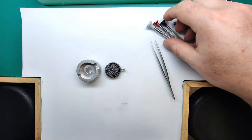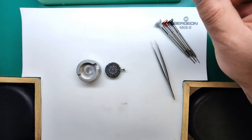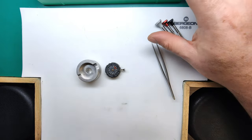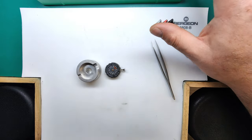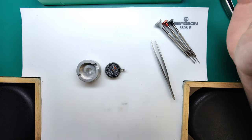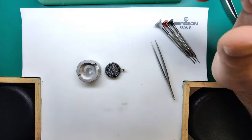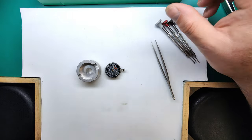Welcome to the second part in the series where we're taking a look at this Seiko Pogue 6139 caliber. In this video we're going to be disassembling the movement in preparation for cleaning. I'm going to go through how I disassemble this movement — other people might do it slightly differently, but this is the way I've done it for many years and it works for me.